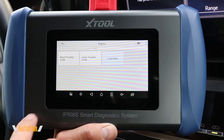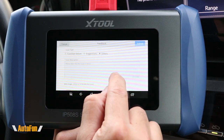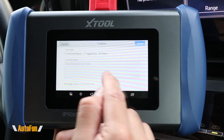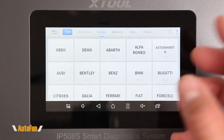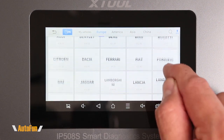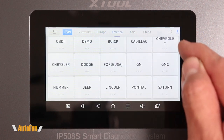We can record the data and export it for later review. I also found an icon in a couple of different places that allows us to submit feedback to X-Tool, including a screenshot of potential issues or suggestions for improvement — which I think is a great idea. We also get a diagnostic icon that takes us directly to the make of the vehicle we're trying to troubleshoot. Let's take a look at the vehicle coverage for Europe to see if your brand is listed.